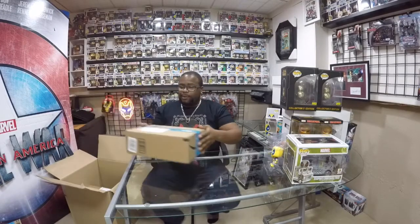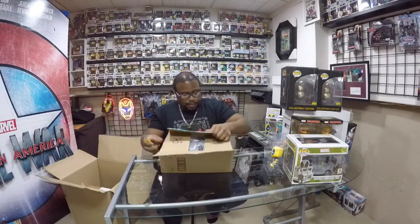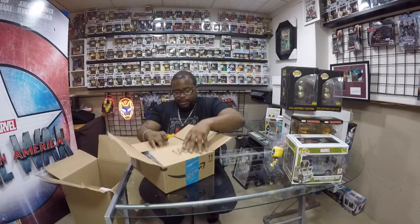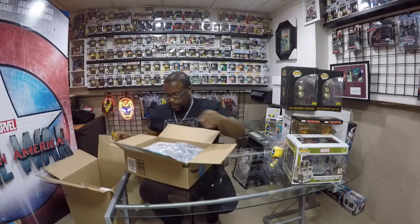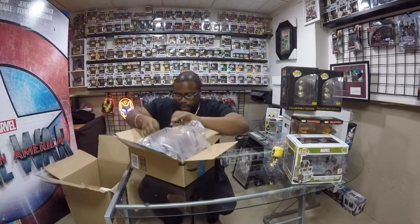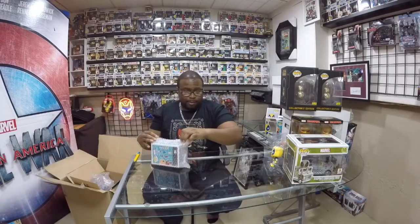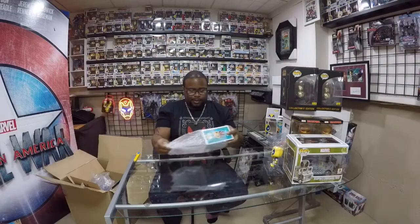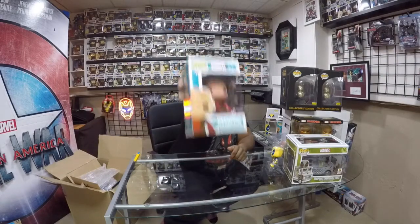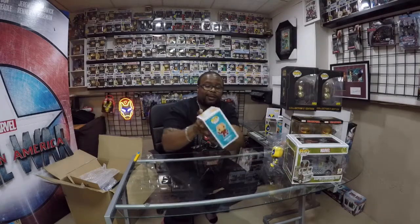Next, we have another Amazon box. In this box, we have another Deadpool. Not only did you see the other unmasked Deadpool, but we have the variant towards it as well. There's the artwork.